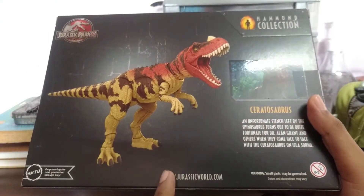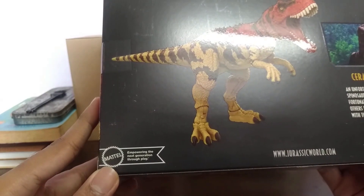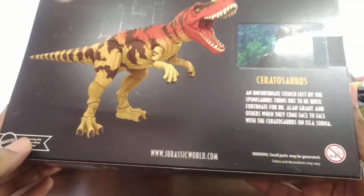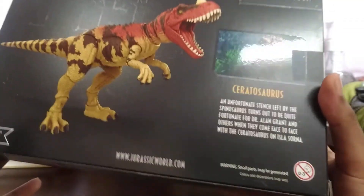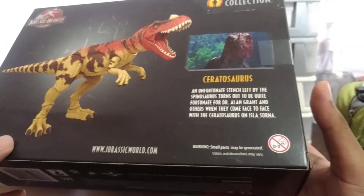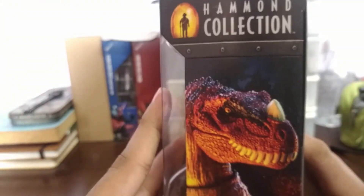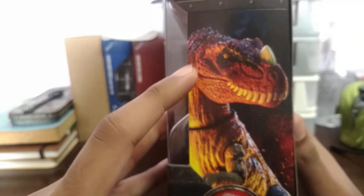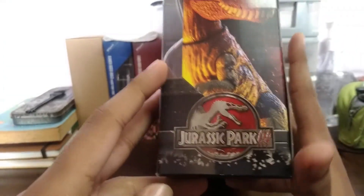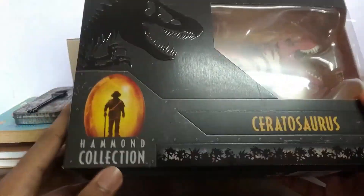Then we have the website, www.JurassicGo.com, and then we have the Mattel logo — 'empowering the next generation through play' — and then don't eat this toy. Warning: small parts may be generated. Colors and decorations may vary. This is a nice shot of the figure — Hammond Collection, the Ceratosaurus, and the Jurassic Park 3 logo. The best movie logo.